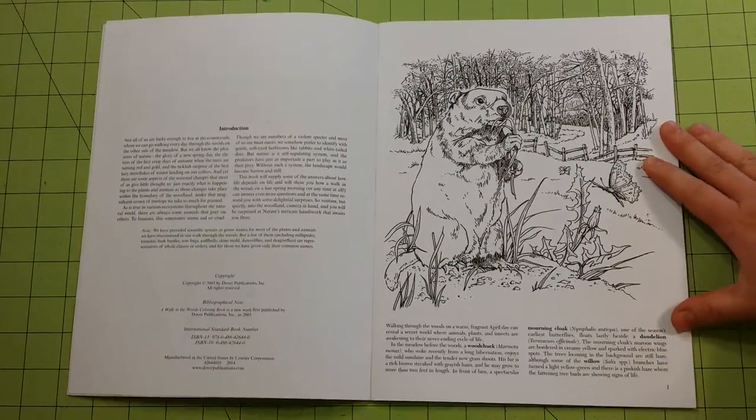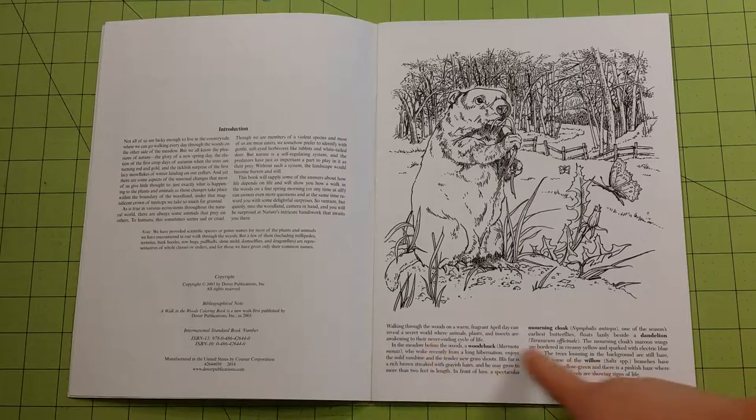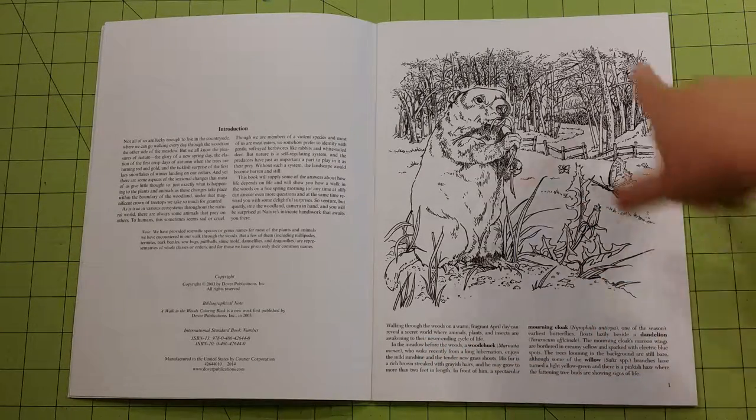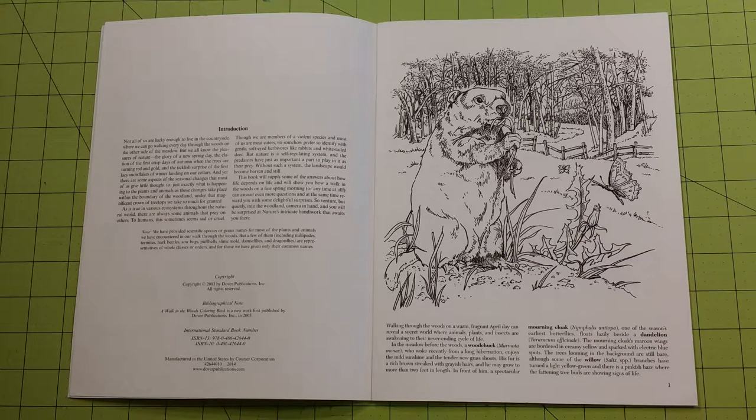Also, in most of the Dover books — this one is no exception — they give a few paragraphs about the picture itself, the colors that should be used, and about the animal: where it's found, different things like that. I think they're very interesting.